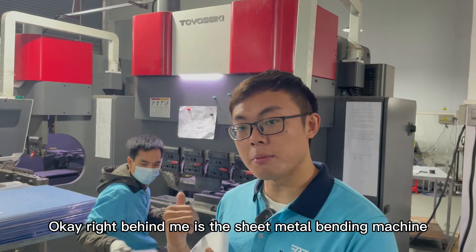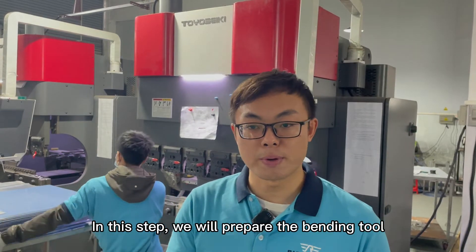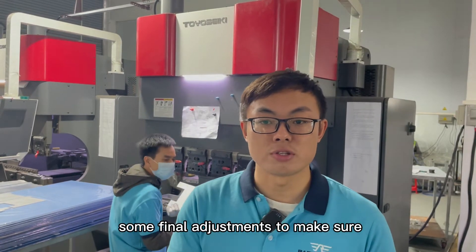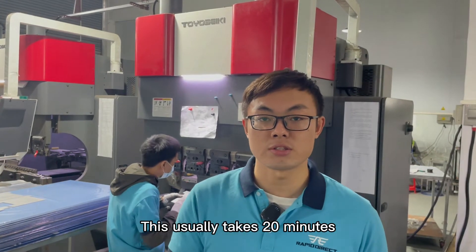Right behind me is the sheet metal bending machine. In this step, we will prepare the bending tool according to the technical drawing. After that, the operator will do some final adjustments to make sure the machine is ready for production. This usually takes 20 minutes.